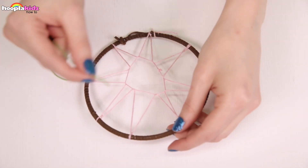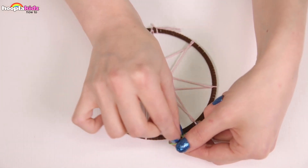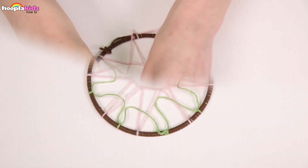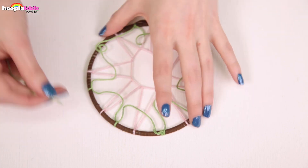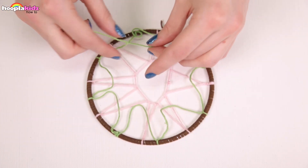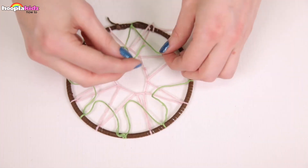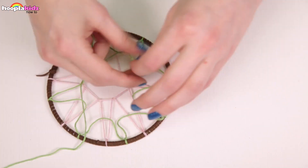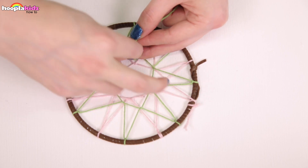We're now going to do a similar thing with a different colored piece of string. Tie it at the top just like we did with the pink, and we're going to repeat the looping process — loop and then tie a knot. Finish by tying it off. You can see that this sun shape is sitting in the space of the first sun shape. Now we've got two suns. Cut off any excess string.